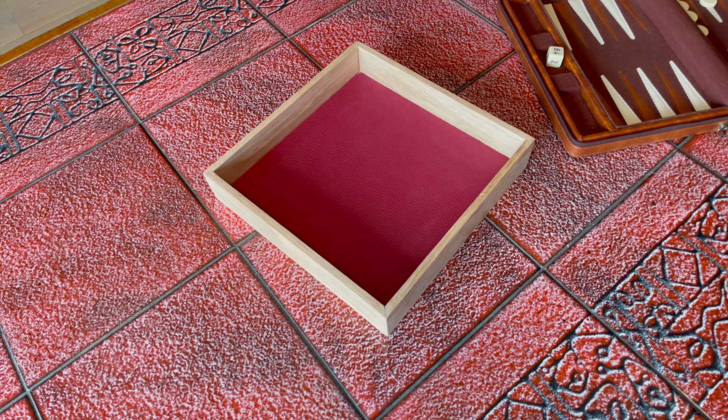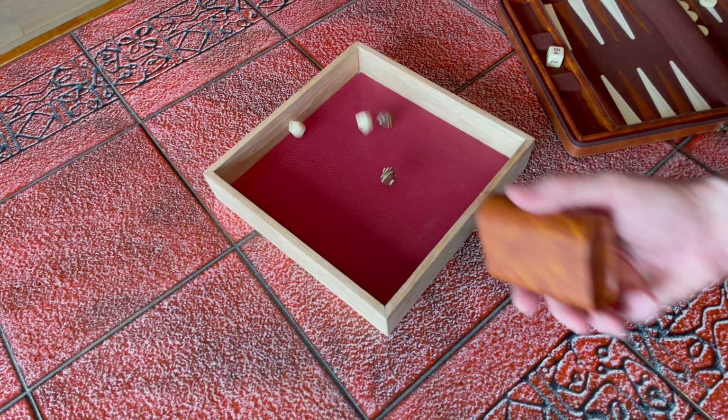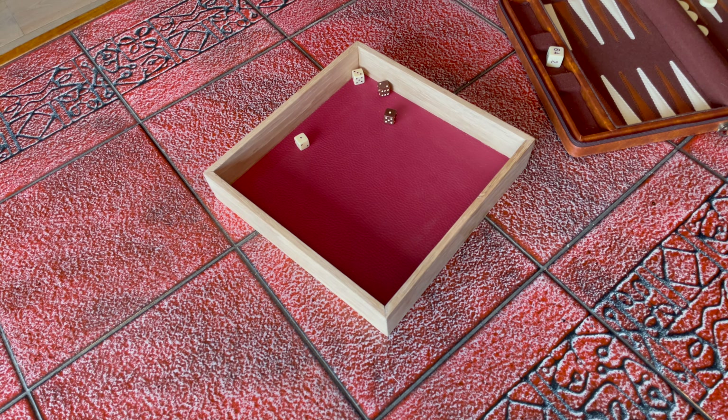Does this sort of thing happen to your family? Do you play board games and end up having big arguments over where the dice were rolled? Well, fear not, because what you need is a dice tray. And if your family doesn't play board games, a dice tray makes a fantastic gift for your friends. Let's make one now.